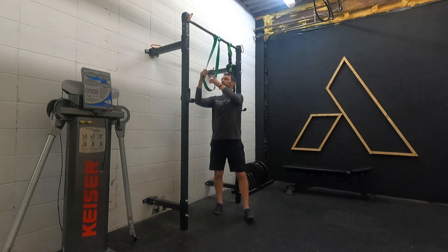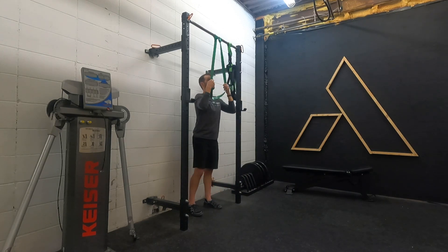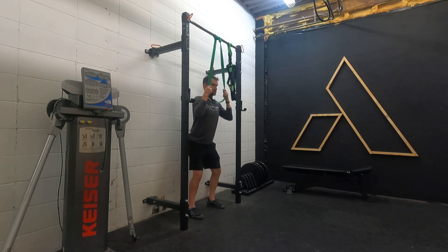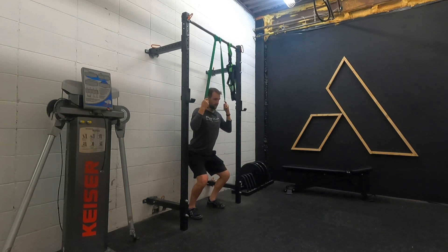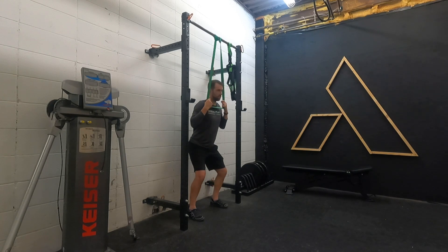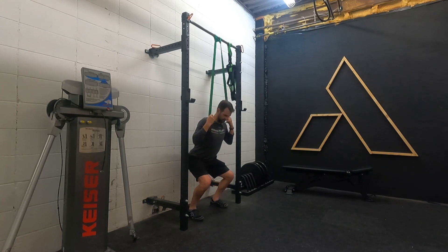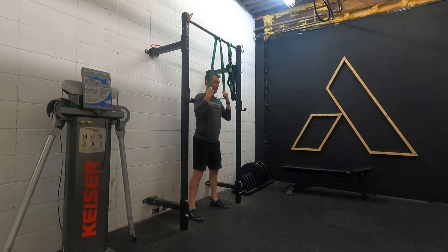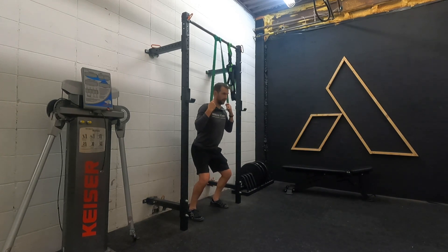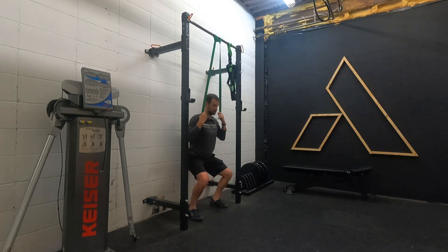I'll be demonstrating with the band, but know that you can utilize a suspension trainer if needed. When setting up, stand underneath and grab the band at about head height — again, it depends on how high above the head it is and how much resistance you need. Simply squat down and allow the band to stretch and help you come up. Through this, you're trying to keep proper squatting mechanics; don't lean back or shift forward heavily relying on the band. The band is just there for assistance.